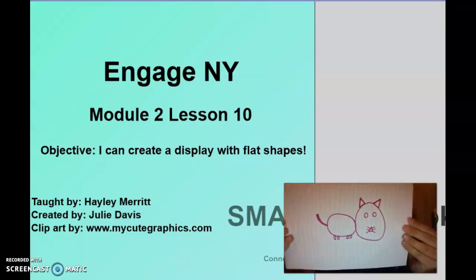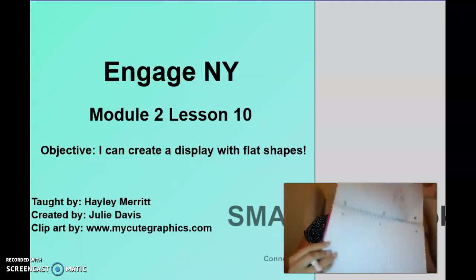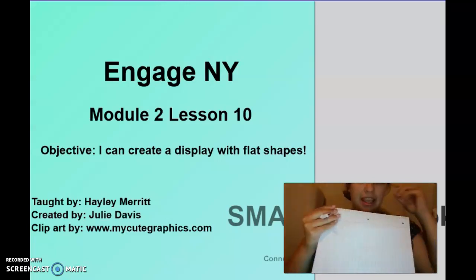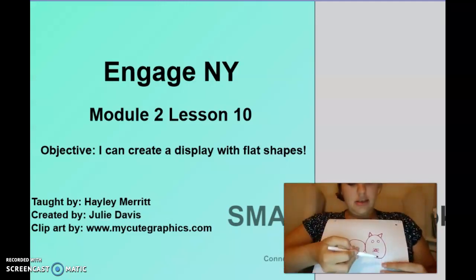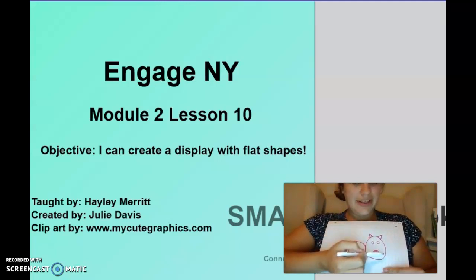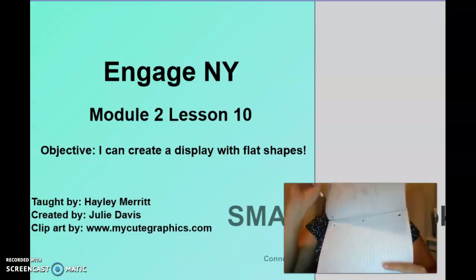That's a pretty cute cat! Yours looks so great. Let's look back at our cat — what did we use? A circle, which goes around and around. A triangle, which has three sides. Are these lines straight or curvy? They are straight. And down here it's got four equal sides — a square. Now we can go on.